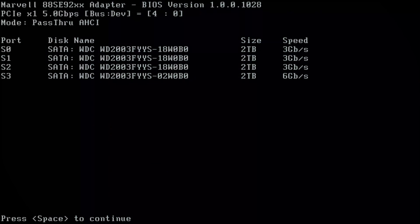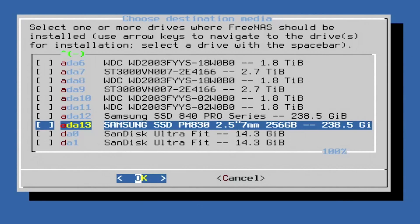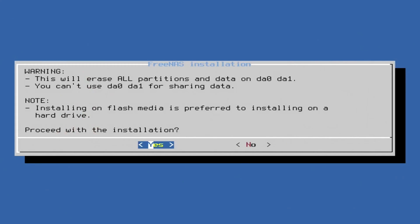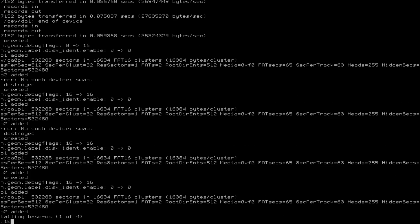We're going to zip through the installation of FreeNAS here because full setup and configuration deserves an entire video. If you're interested in a more detailed how-to video for setting up FreeNAS, please let us know in the comments below. Once you boot from the USB drive in the front, choose Install and select our two 16GB USB drives. This will run our FreeNAS OS in a mirrored configuration on the two USBs in the back. Accept the warning and choose Fresh Install. Create your root password and make sure you have it written down. Choose Boot via UEFI and let the installation proceed. Once complete, it will reboot and you'll need to set the IP via the console. After that, you'll be able to access FreeNAS from your web browser using its IP address and you're ready to go.